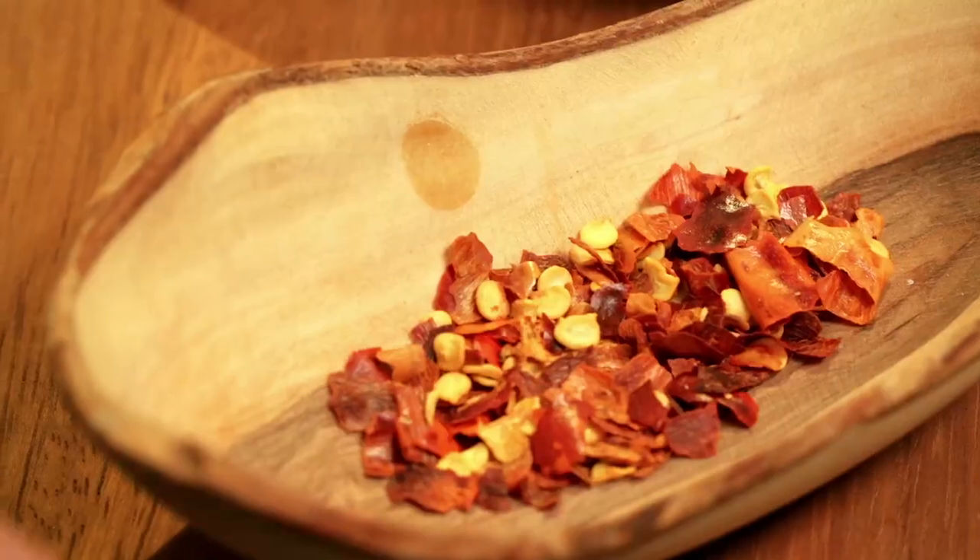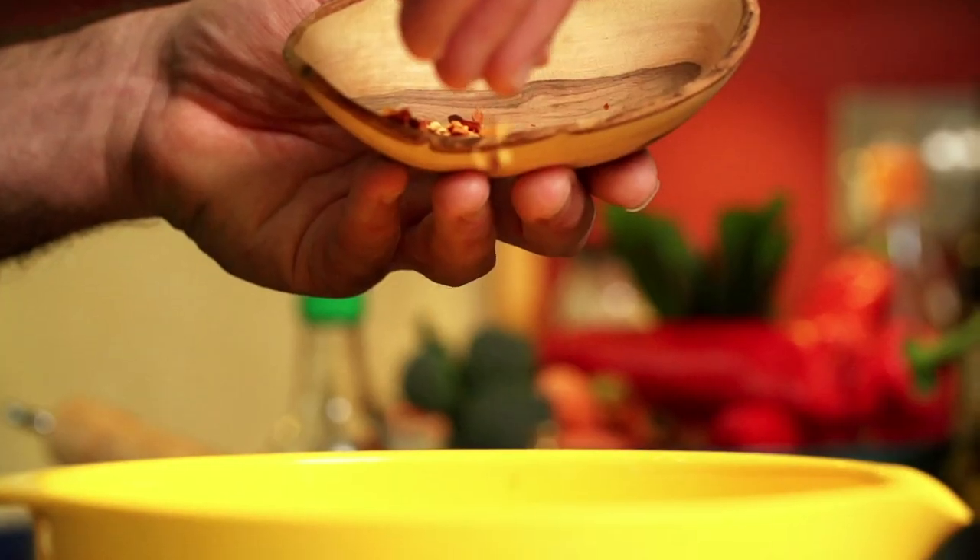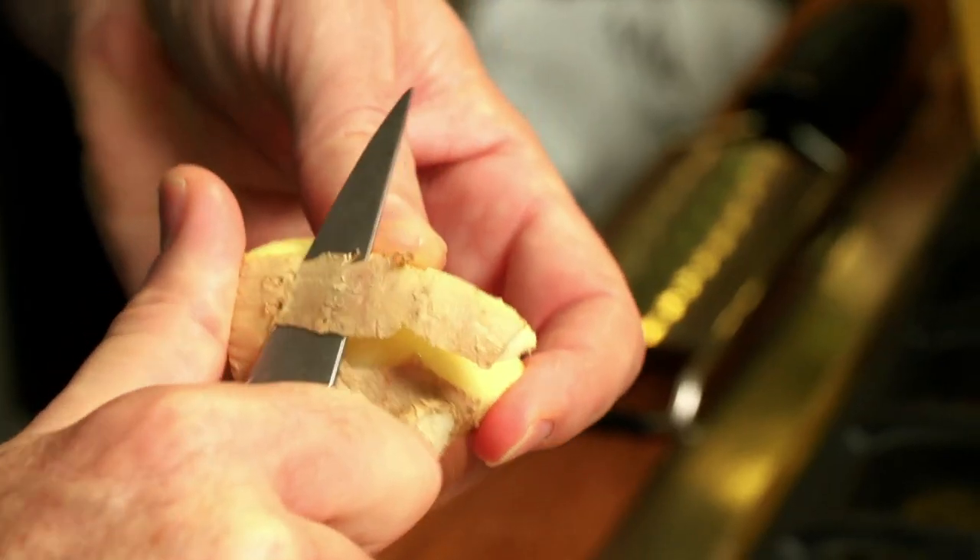What you want to start off with is some garlic, ginger and chili — just enough that the kids are going to want to eat it without it being too spicy. Peel yourself a couple of cloves of garlic and peel some ginger.